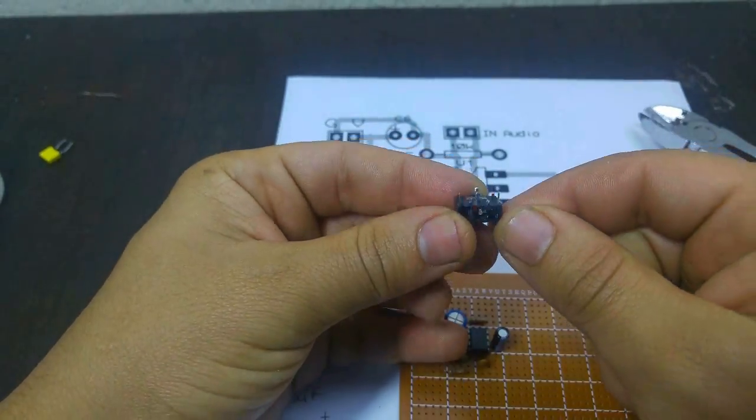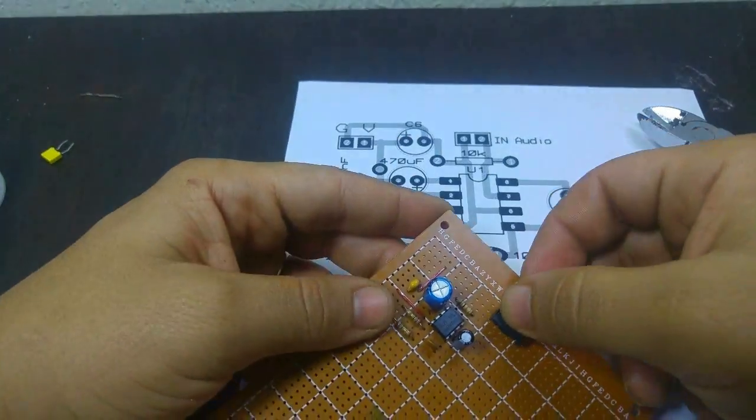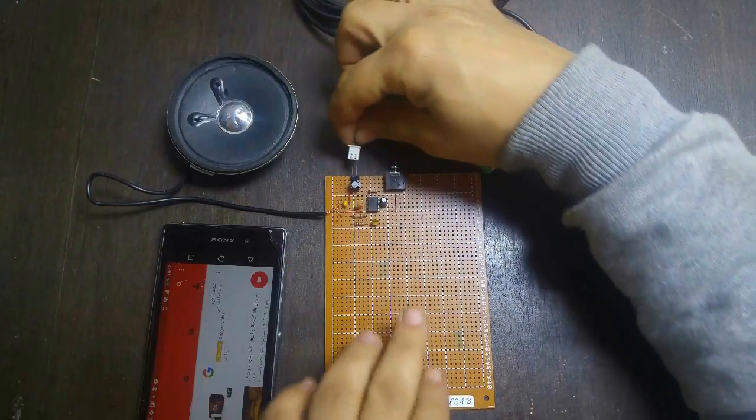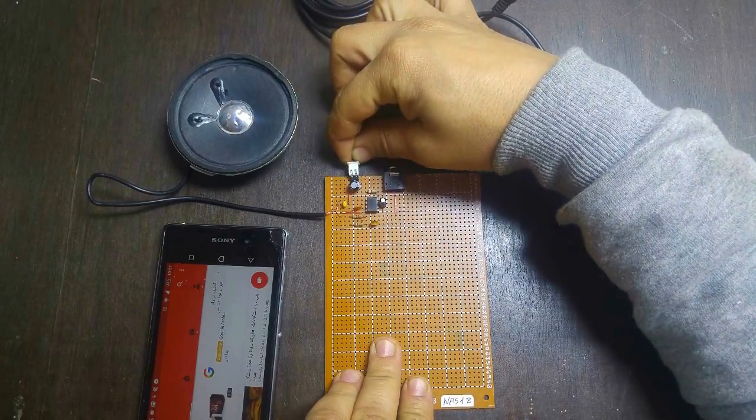The TDA2822 is a remarkable IC with a low external component count. A dual log pot is recommended because it gives simple volume adjustment. Congratulations — now you have your mini amplifier for $3 and a few minutes of your time.